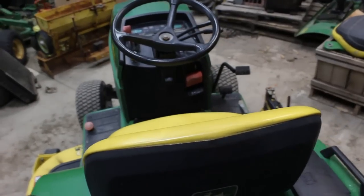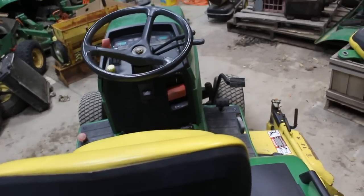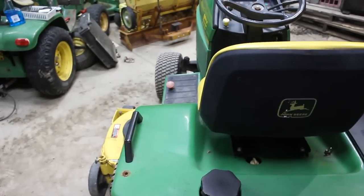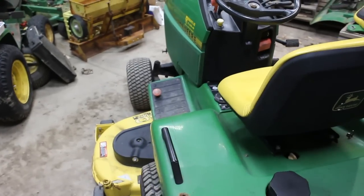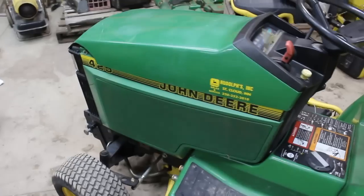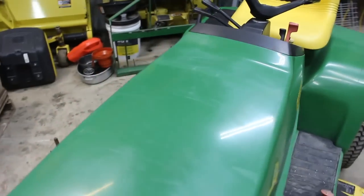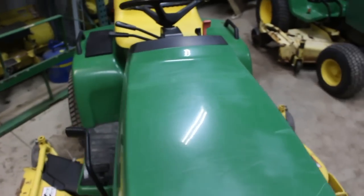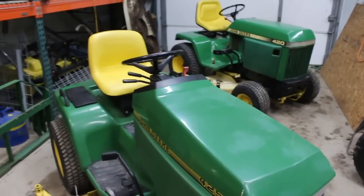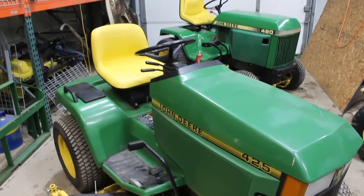What we have gained on the 425 is foot pedals instead of a hand hydrostat. For those of you who haven't used foot pedals because you've been using the older series — foot pedals are really, really nice. I used the 318 for many years and the hand hydrostat is second nature to me, but the foot pedals make life so much nicer.